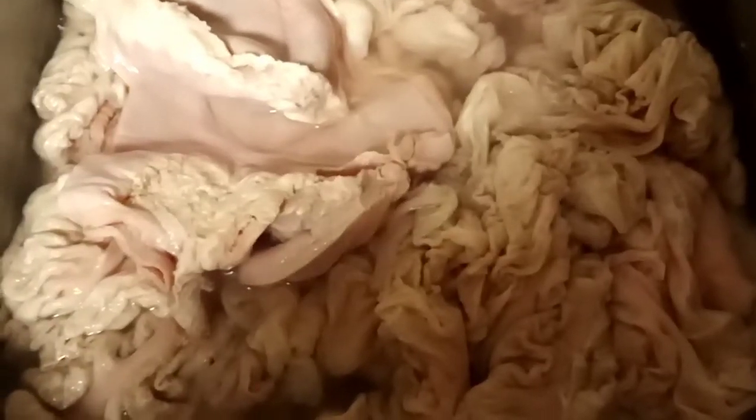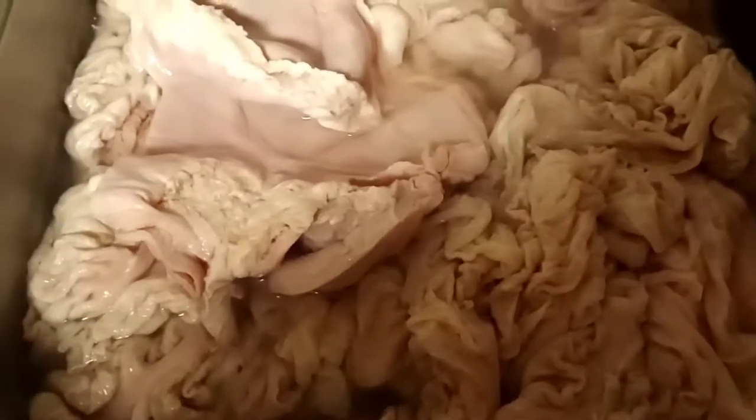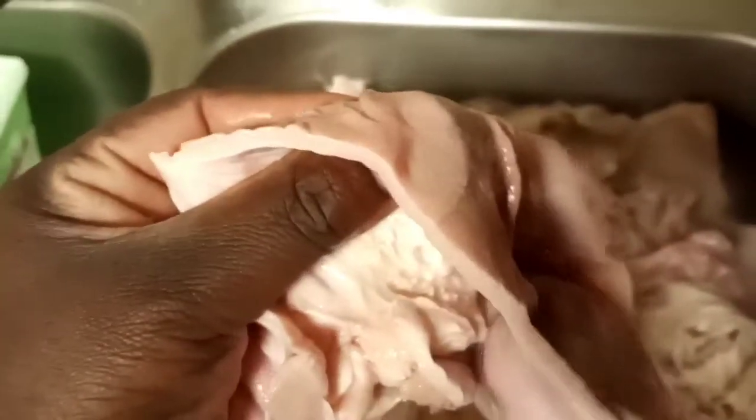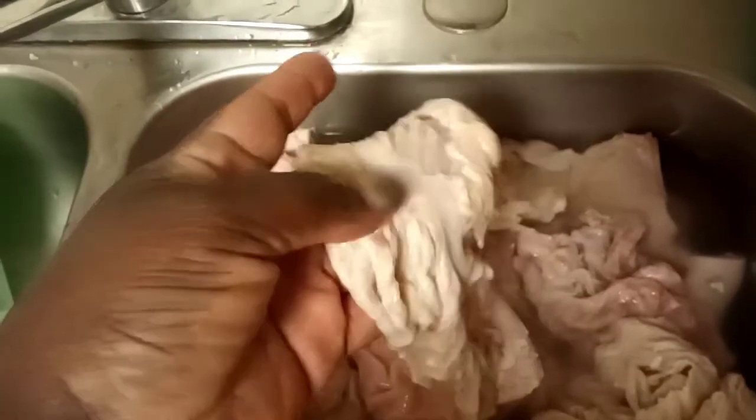This is what chitlins and hog maws look like. This is a hog maw — it's very thick, the lining of a pig stomach. And these are chitlins.